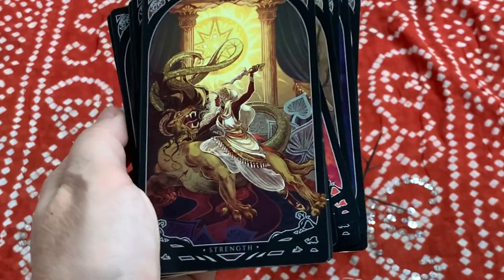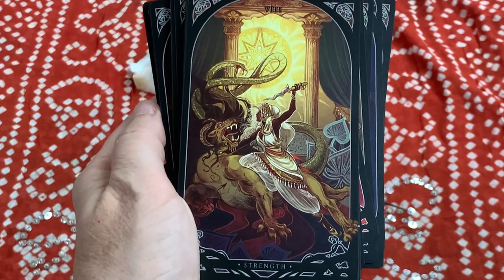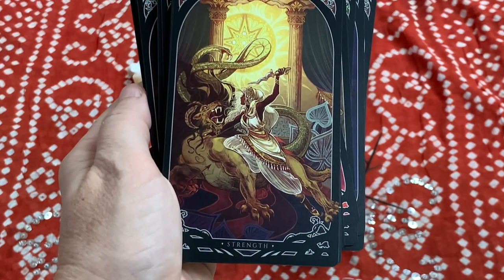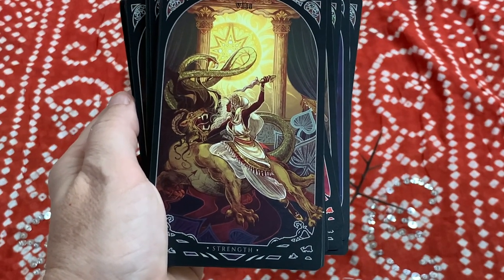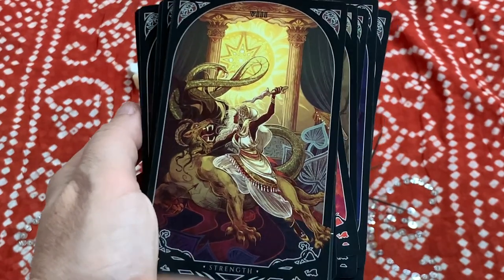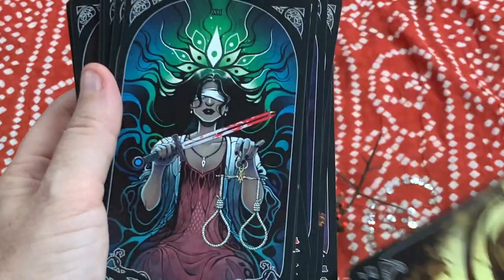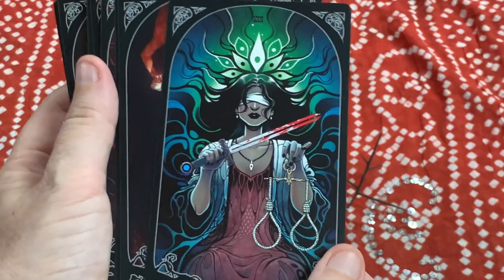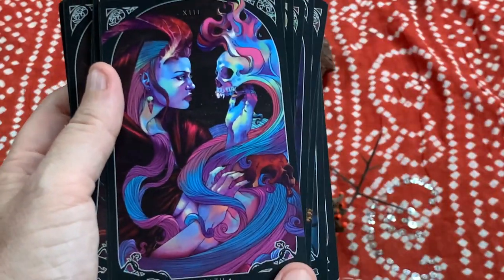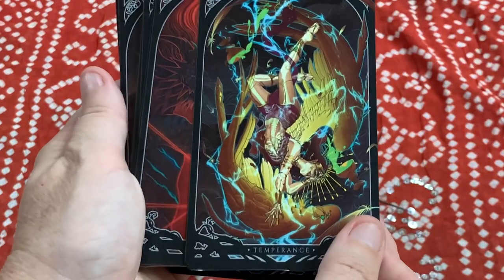Strength. This is actually why I decided to get this deck — it's by the artist Zia Hunt, who did the Children of Litha deck and the Nameless One deck, and I really love their work. When I saw they were in this deck I thought I'd take a chance on it. And as you look at these cards you can see that even though different artists did them, they really did a great job bringing in that same darkness throughout.